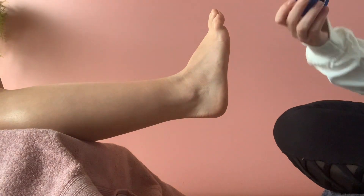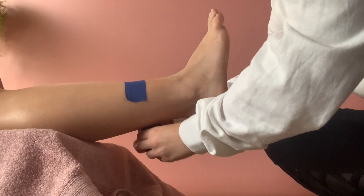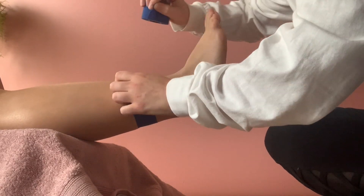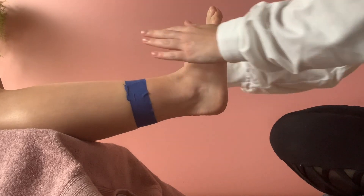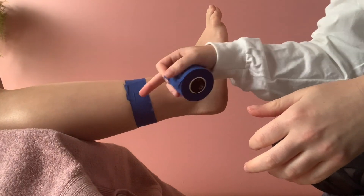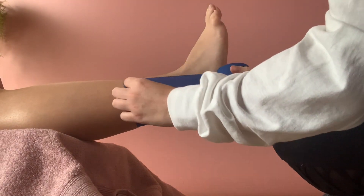You want to start with what's called an anchor — just around the top of their leg above their ankle. You don't need to pull it hard; it's just so you know where to meet the tape every time you do a different strip.